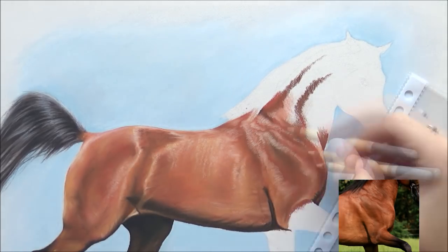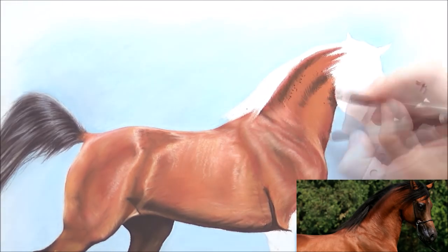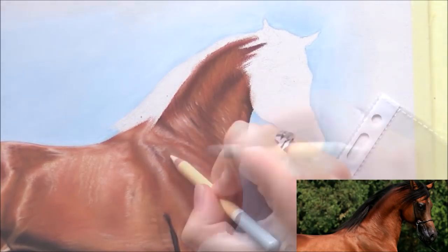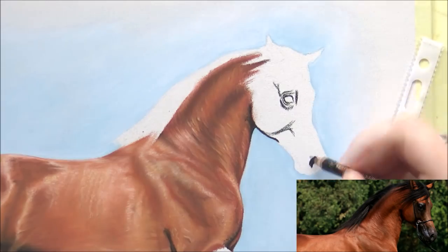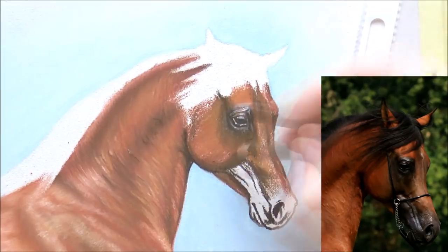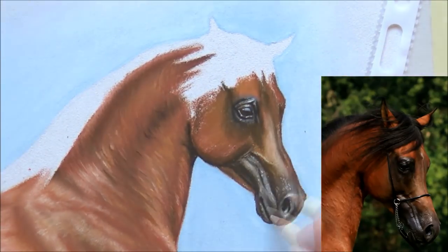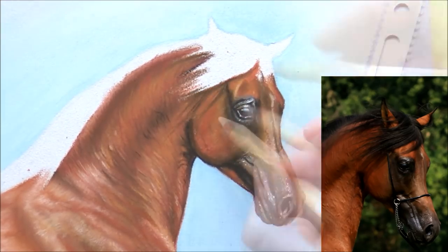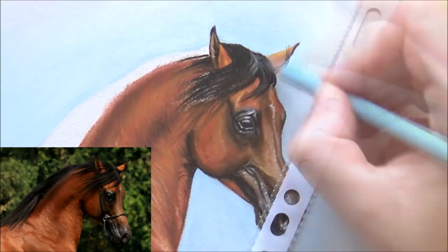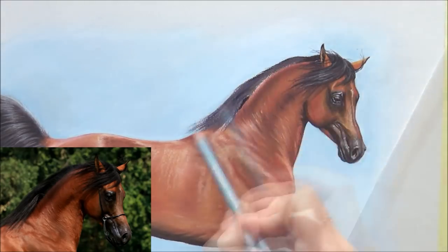Then I moved on to the shoulder, which is very masculine — a lot of different textures, shapes, and highlights. I saved the highlights for last: I put in the base layers first, then the darks, and finally the highlights. For the highlights I didn't only use white — I actually mostly used light pinks and beiges for the highlights. Then I moved on to the neck and the head.